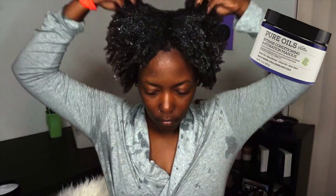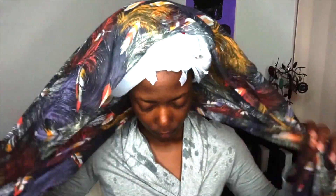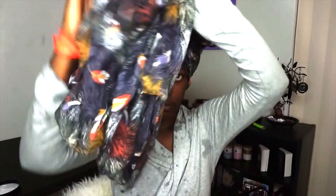Now I'm applying the deep treatment mask and it's definitely softening up my hair and adding back some moisture. I'm going to put a plastic bag on and deep treat for about a couple of hours. I went and watched Finding Dory, which was freaking awesome! I'm tying my scarf on so I don't look too crazy out in the streets, and I'll be doing a video on how I tie my scarf very soon.